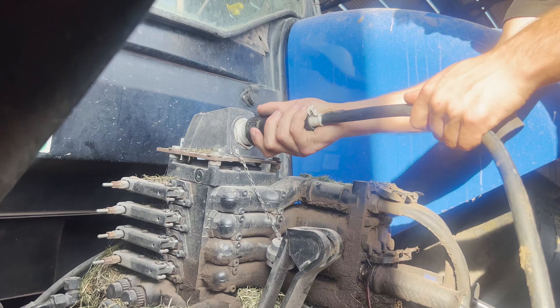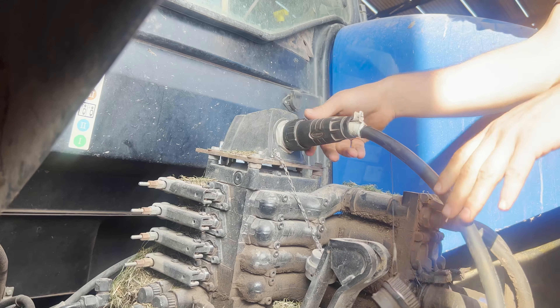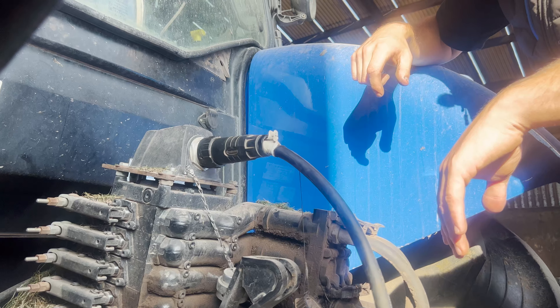You can fit Isobus to any tractor that has a 12-volt battery fitted to it. This is an Isobus harness that we sell and we fit. It's a socket that sits on the rear of the tractor — a 9-pin socket that you can plug your spreader or your Isobus implement into.